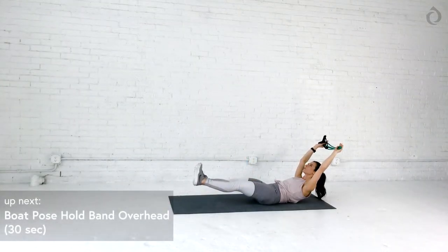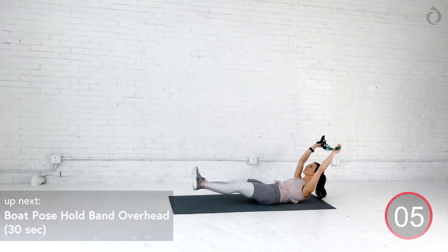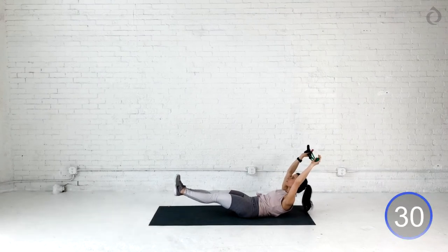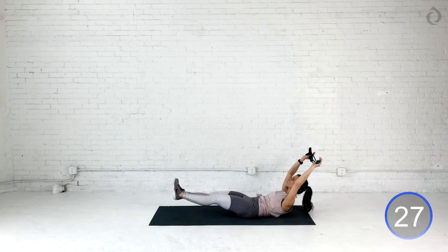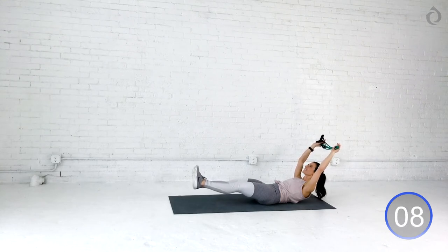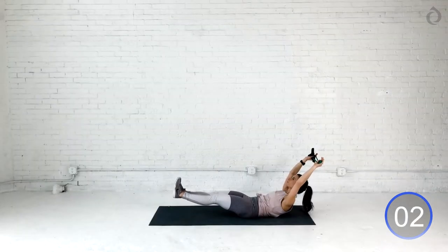Beautiful job, you guys. Let's bring it to our boat pose hold. Let's grab the band overhead. We're going to really focus on engaging that lower core. Tuck in that hip. As you extend your feet forward, find your exhale and then extend your arms, holding that band overhead. This is all about the breath. Tuck that core in. Squeeze, squeeze, squeeze. And breathe, breathe, breathe. You got this, you guys. Hold on to it. Give it everything you got. Show me why you came to the app today. We got three, two, and relax.